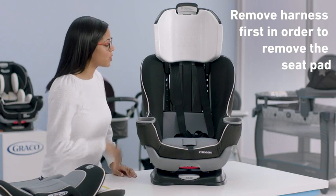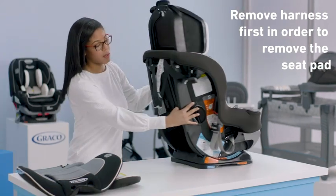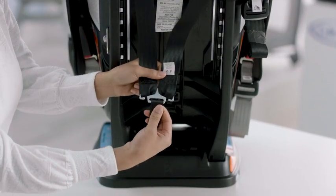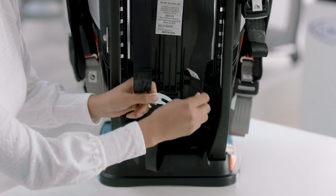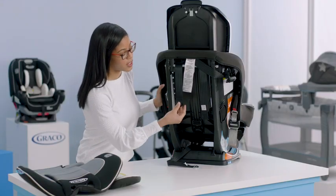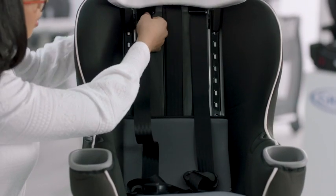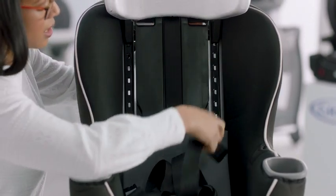Next, I'm going to show you how to release the harness straps from the splitter plate. Turn this around so you can see what I'm doing. I'm going to detach the harness straps from the splitter plate — the splitter plate keeps your harness straps nice and secure — so we're just going to undo those on both sides. Now that I've undone the splitter plate, I can pull the harness straps through the seat, just pulling these through the front of the seat. They should come out nice and easy.